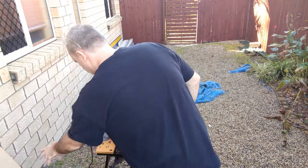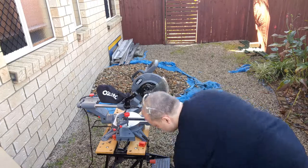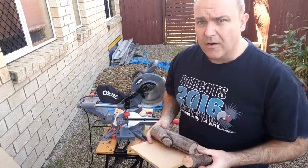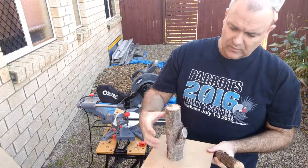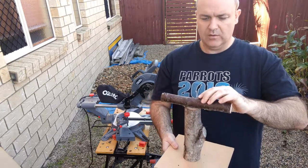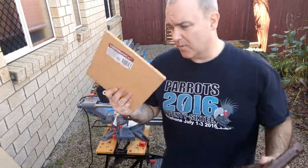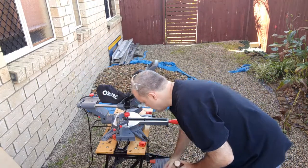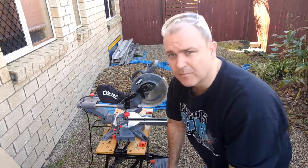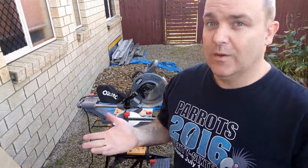So we have our main components here: the base, this log stump, and we'll screw that on and that'll be our t-stand. Make sure we paint this first, and then comes the fun part — training the birds to get onto it so we can weigh them.